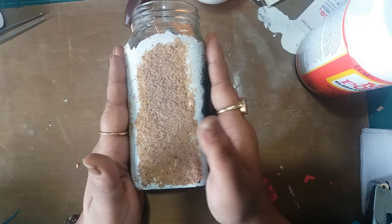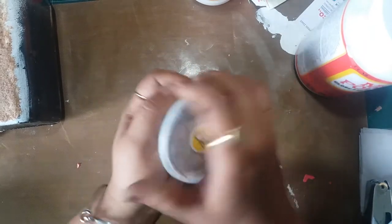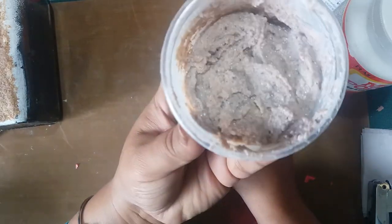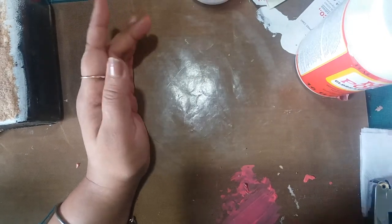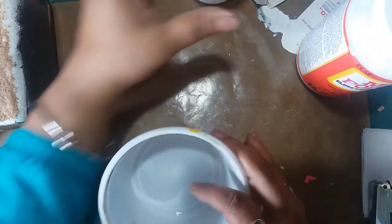This is the paste that I made yesterday. I keep these bottles from food deliveries to store these pastes — this is how I've stored it. This is the paste I made, and how I made it is very simple.